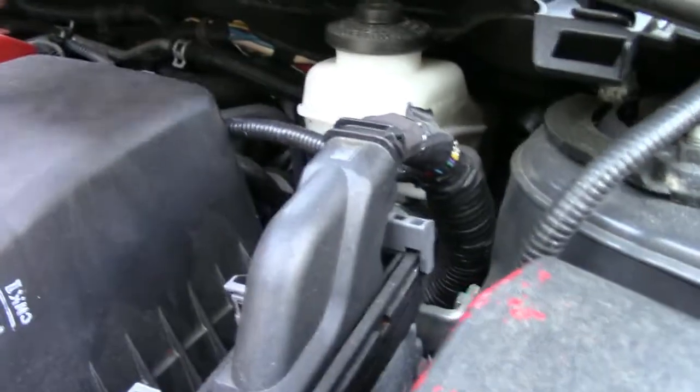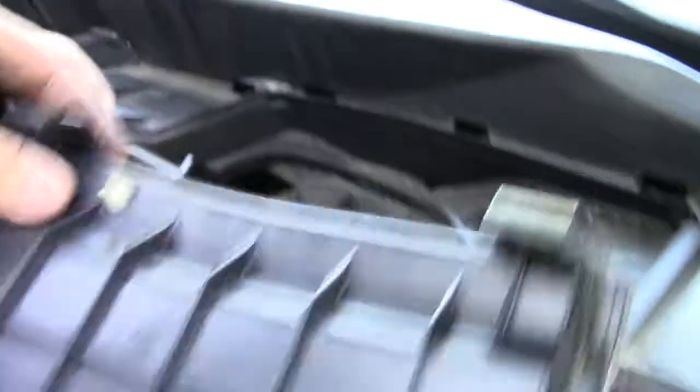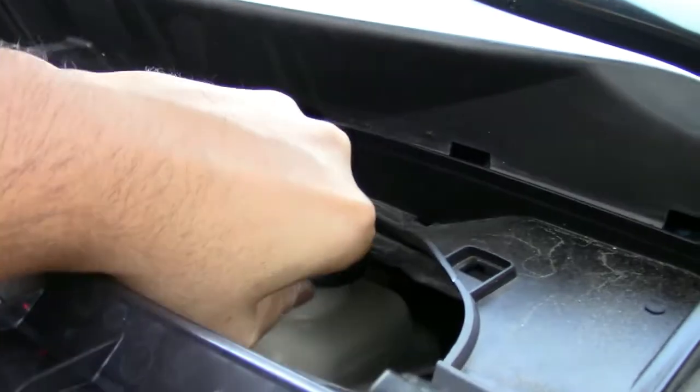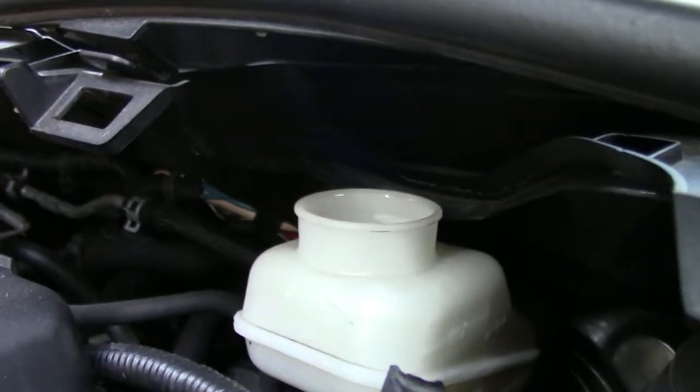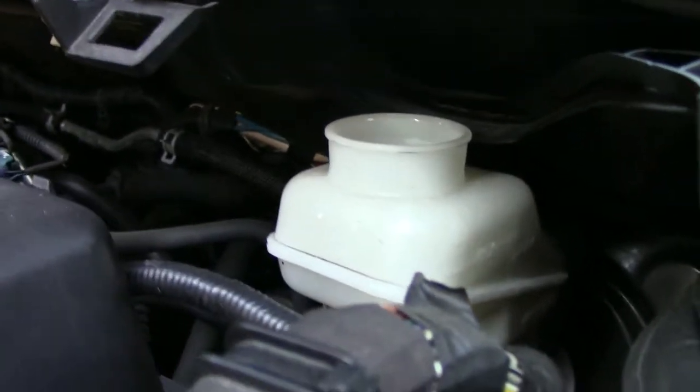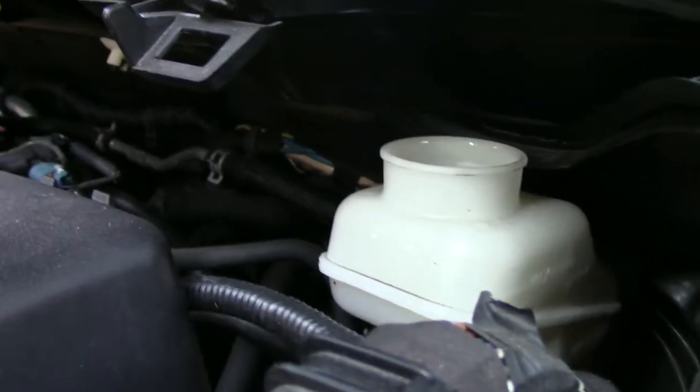Another thing you want to make sure is to locate your master cylinder, which is located right here in the vehicle. You want to make sure that this never runs dry. If it runs dry, you can cause a problem in the master cylinder and may have to replace it. So always check it and fill it up with fluid as you do this.